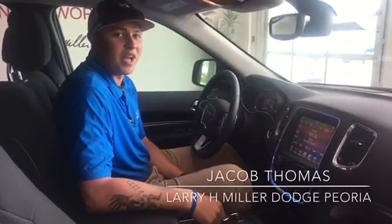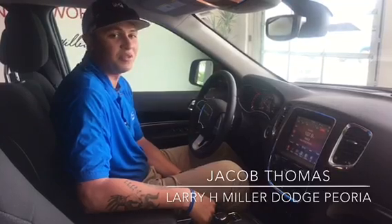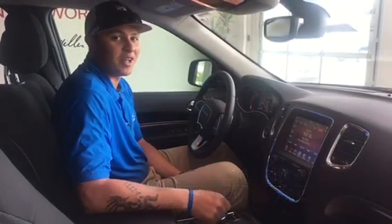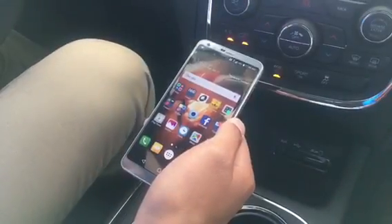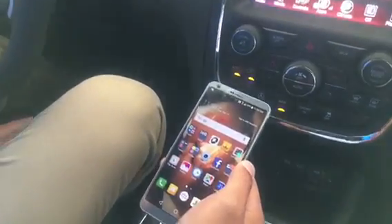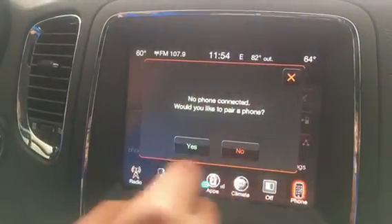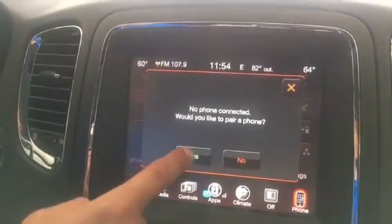Hi, my name is Jacob Thomas from Larry Miller Dodge in Peoria, and I'm going to be showing you how to pair your phone to your Bluetooth today. We're going to start with my personal phone, which is an Android smartphone. The first thing you want to do is go into your phone settings. On your screen it'll ask if you want to pair a phone — you'll hit yes.